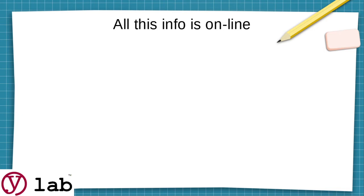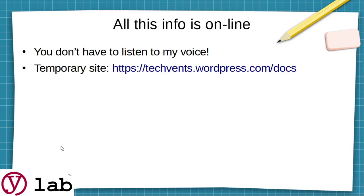All of the info in this session is online. You don't have to listen to my voice — you can just go through the slides on your own. We're on a temporary site; we originally built this for a scout group called the Technical Venturers, so you'll find it all on that site. It's going to be moved over to the YLAB site eventually, but we don't want to delay getting people this material.